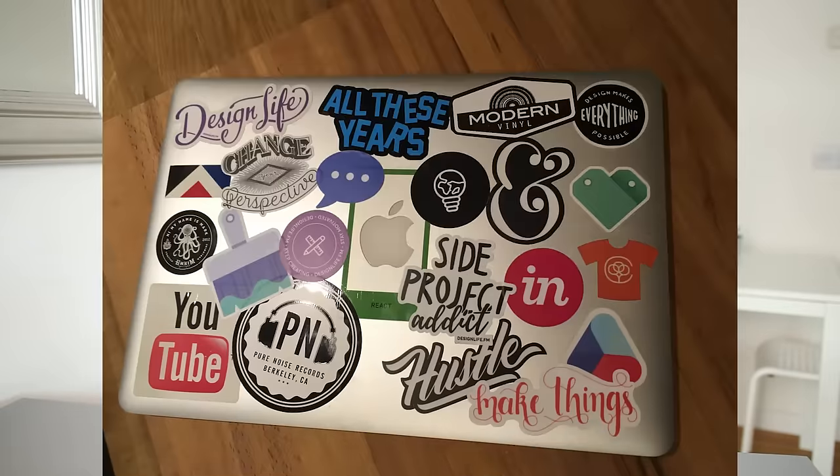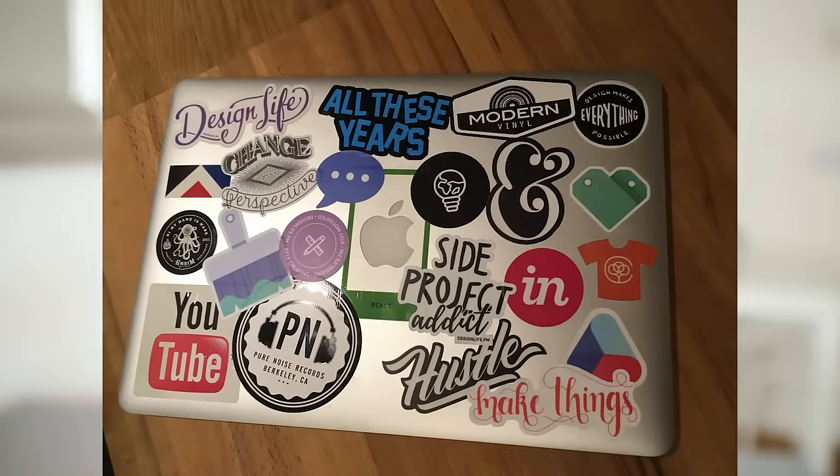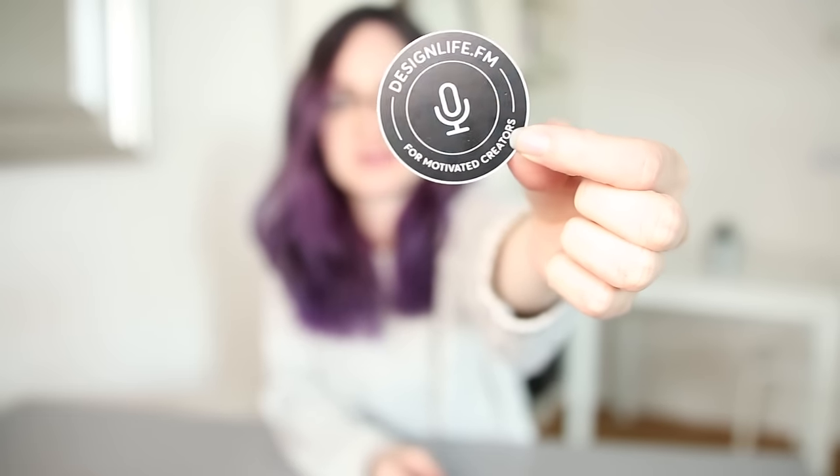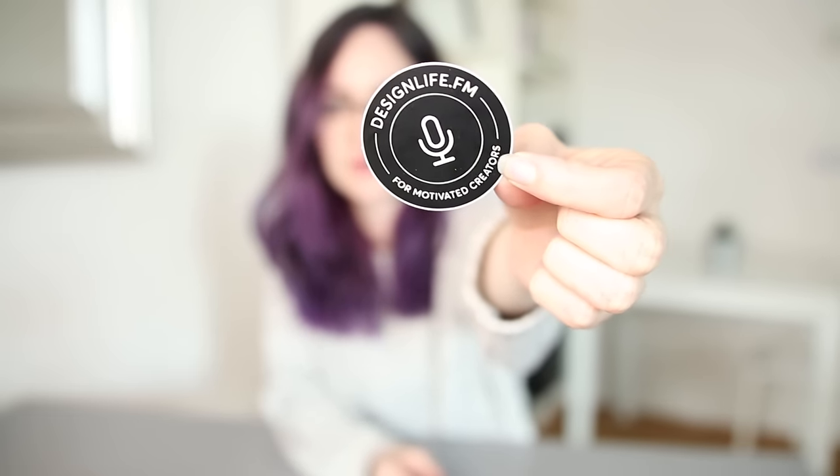Next we have three circular stickers which are really good for filling in space on laptops — I'll insert an image of my laptop here. This one is a little icon of a microphone and just says 'Design Life for Motivated Creators,' which is our tagline. Then I wanted two more circular ones and I put different icons on them.